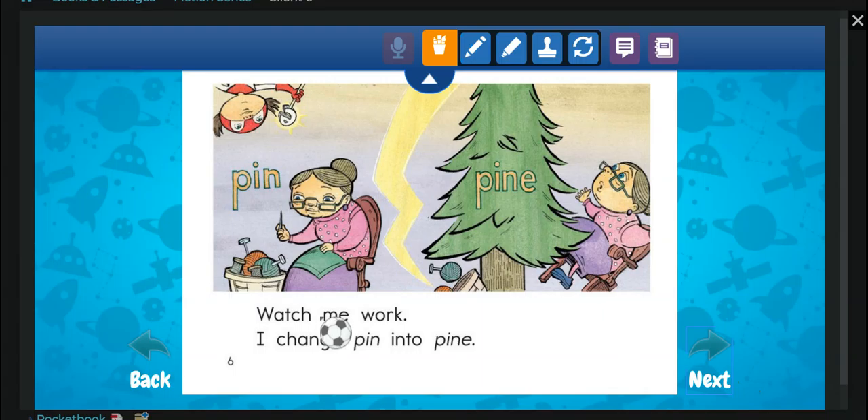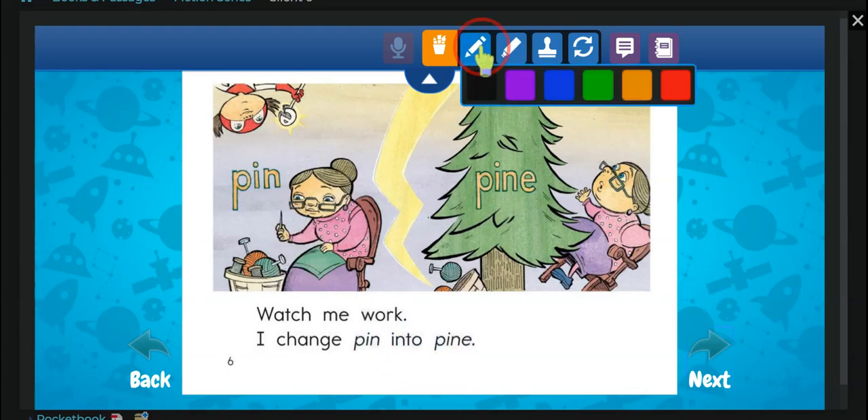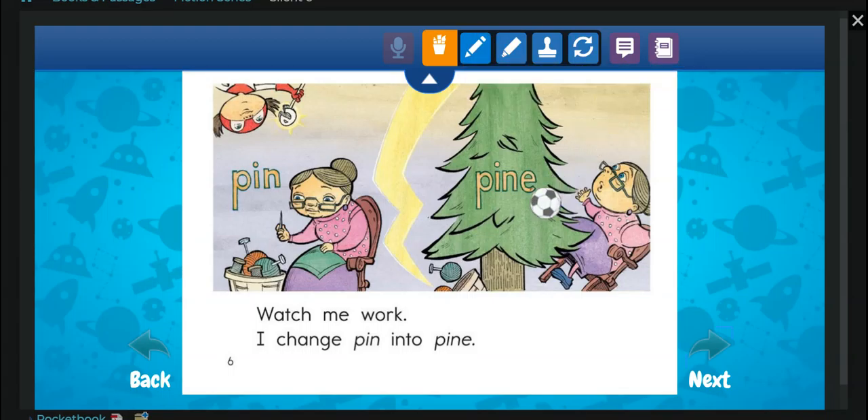Watch me work. I change pen — Granny has a pen so she can sew — into pine. Did she put an E there? And now it's a pine tree.